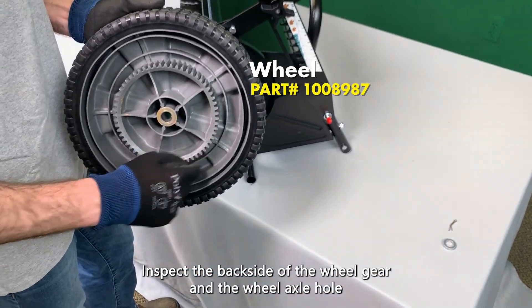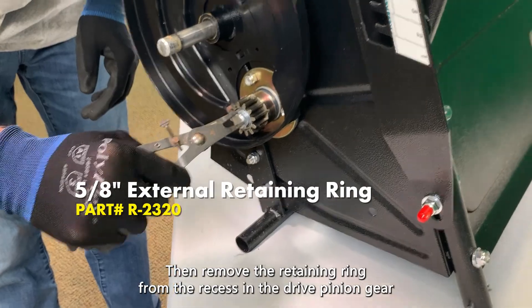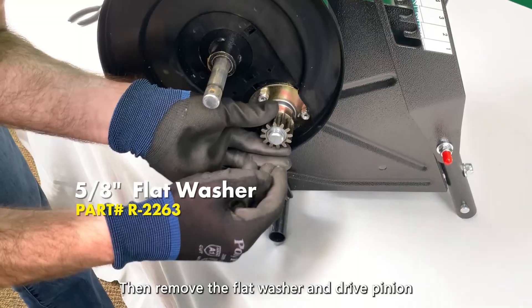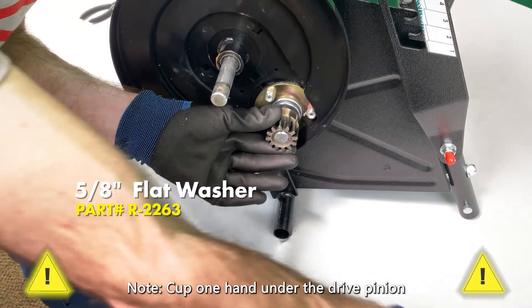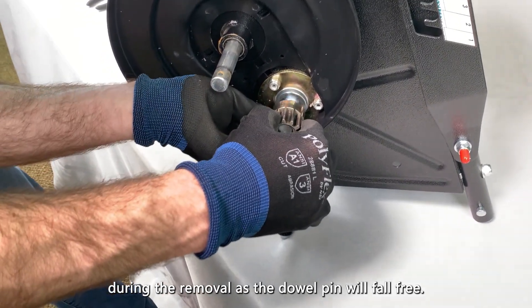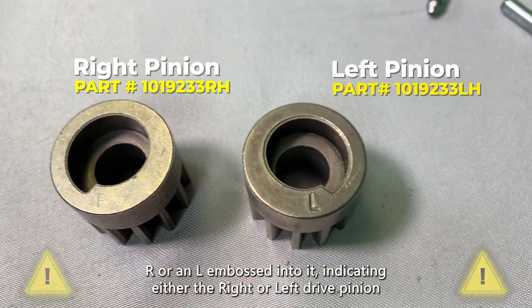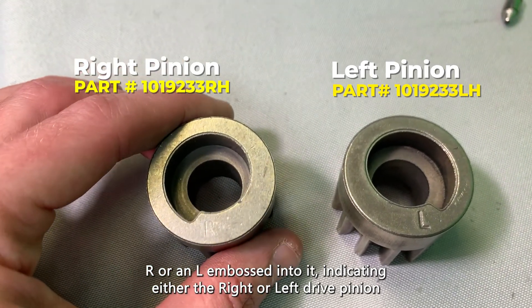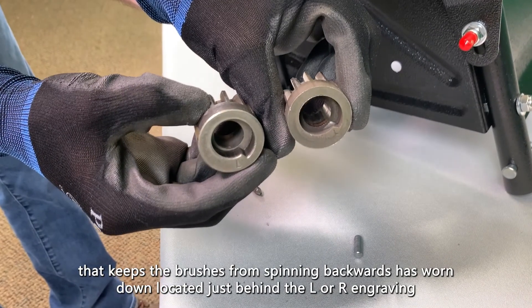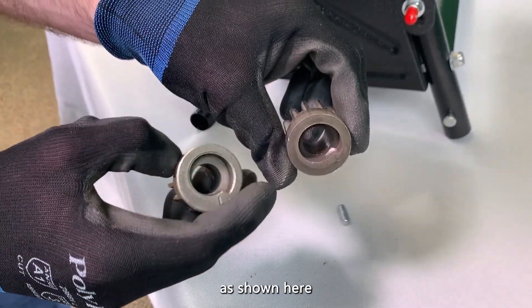Inspect the backside of the wheel gear and the wheel axle hole for any damage or wear and tear. Then, remove the retaining ring from the recess in the drive pinion gear using retaining ring pliers. Then, remove the flat washer and drive pinion. Cup one hand under the drive pinion during the removal as the dowel pin will fall free. Note that the bottom of this gear has either an R or an L embossed into it, indicating either the right or left drive pinion.